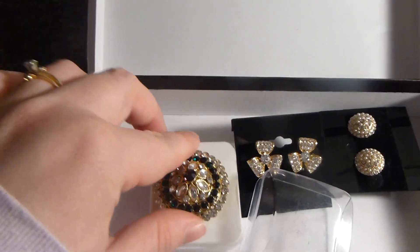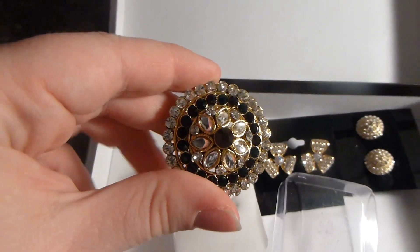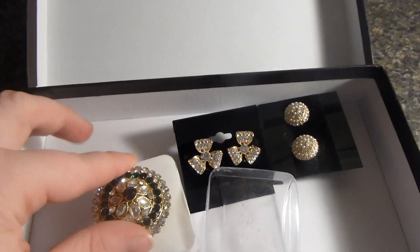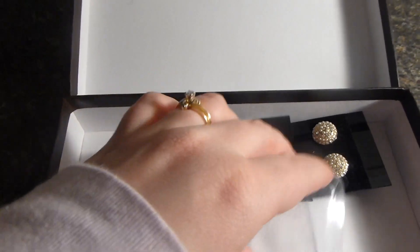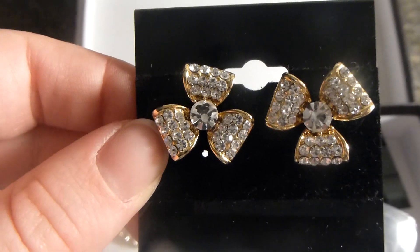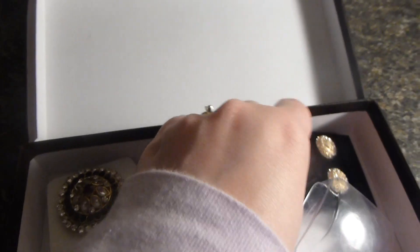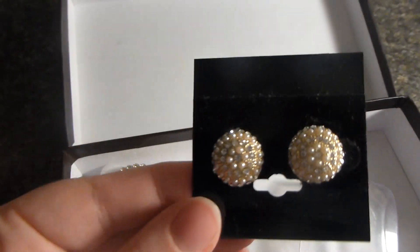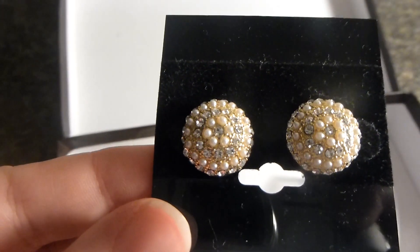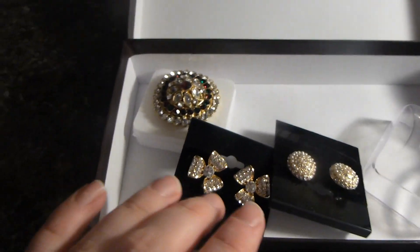Now this one is a ring. As you can see everything is costume jewelry but it is actually of a very good quality. It seems to be very pretty. This other one is beautiful bow earrings. And the other one are another type of studs. Overall I really do like this box.